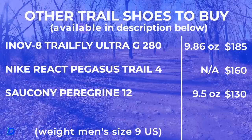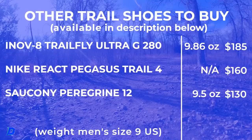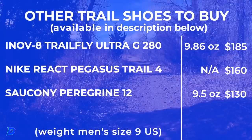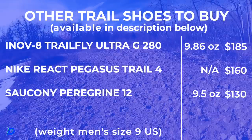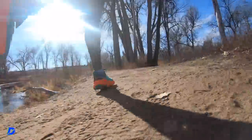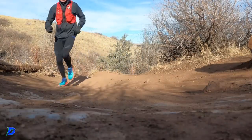Other shoes to consider: the Inov8 Trail Fly Ultra G280, the Nike React Pegasus Trail 4 — which got a great score, around 7.8, and I'm way more excited about the outsole on that one — and then the Saucony Peregrine 12. Coming in at 6.7 out of 10. Durability is the big thing — I'm seeing it get chewed up. It's the Rocky Mountains out here in Colorado; the rocks eat up shoes pretty quickly when there's exposed midsole on the outsole.